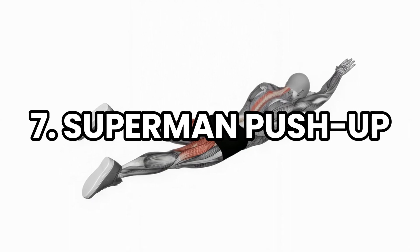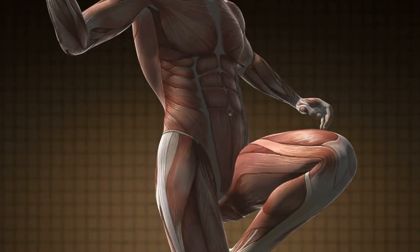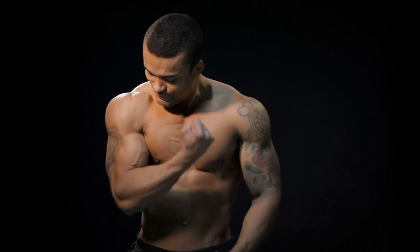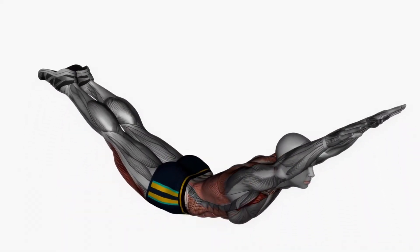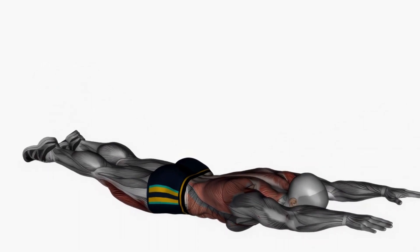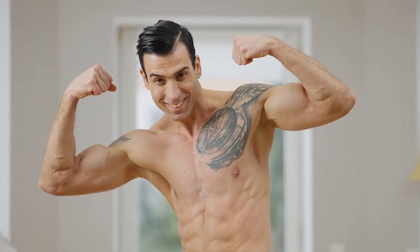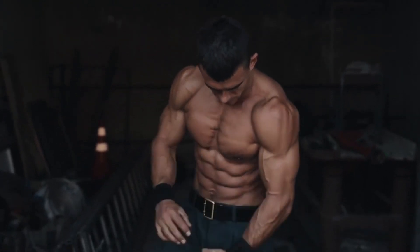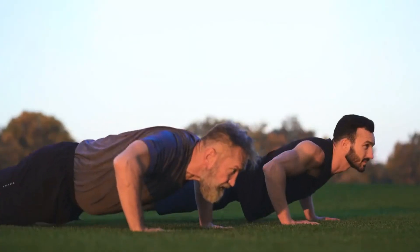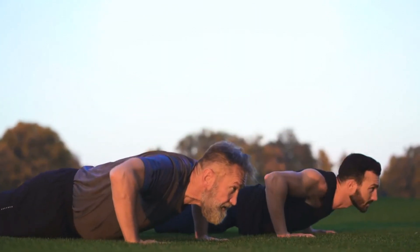Number 7: Superman push-up. This challenging variation targets the chest, shoulders, and core while also boosting overall upper body strength. It's one of the best push-up forms to develop core strength and one of the most advanced plank variations to target the obliques and abdominals. Adding this to your routine brings benefits including improved posture and stability, increased muscle activation, and a stronger, more defined upper body. It's an advanced level exercise, so you should be able to do at least 12 standard push-ups first.